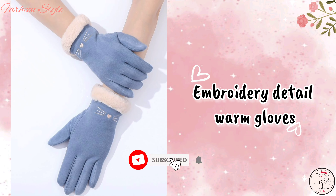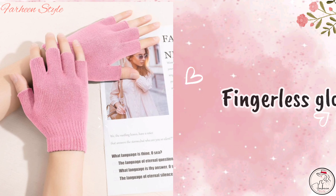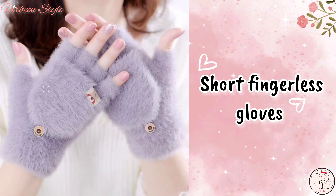Next is fur gloves. Next is embroidery detail warm gloves. Next is fingerless gloves.